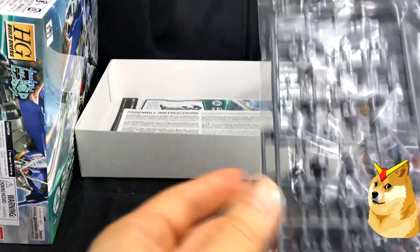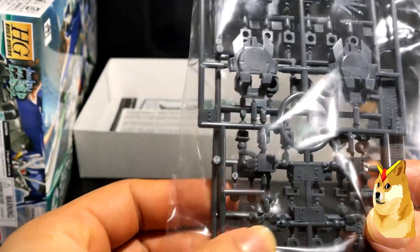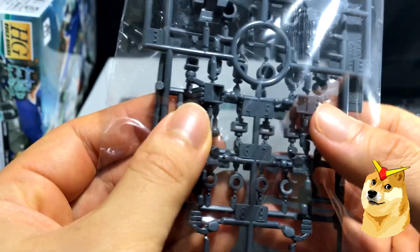This is pretty interesting — there's a separate bag for just one runner, the J runner, which is primarily gray. Oh, here are his hands. So really he comes with three pairs of hands. And we have the PC caps, and that's it.